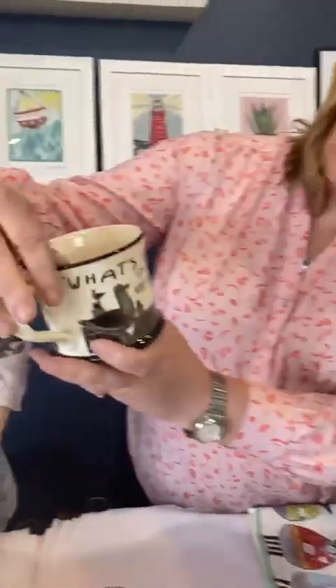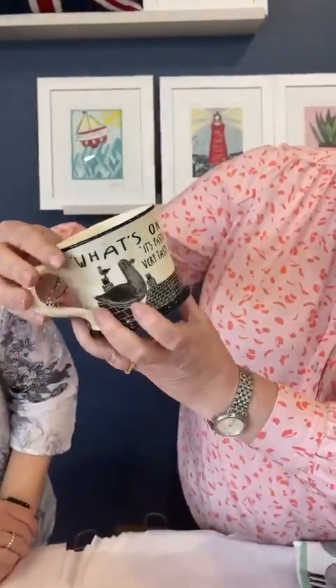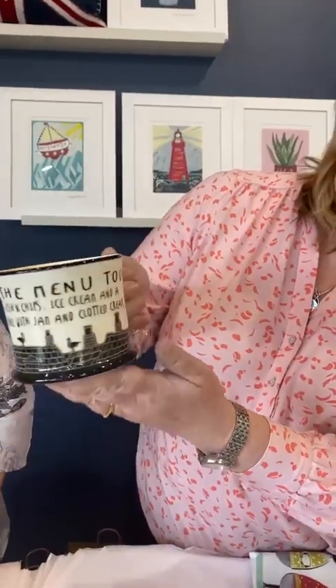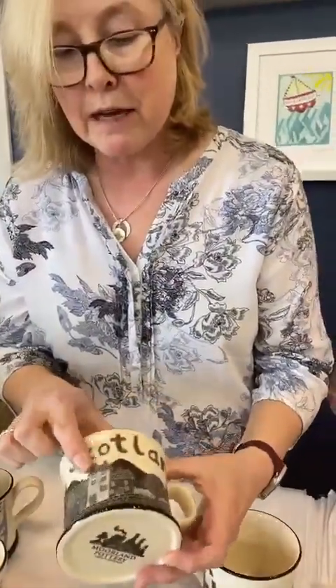There's also one that says 'E by gum,' which is a northern Yorkshire saying. And this one says 'What's on the menu today?' - it's pasties, fish and chips, ice cream, and a very tasty scone with jam and clotted cream. That's the menu for what the seagulls are hoping to get from the beach. And this one is Bonnie Scotland, with some lovely old houses.